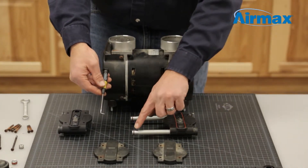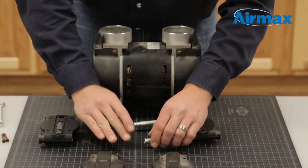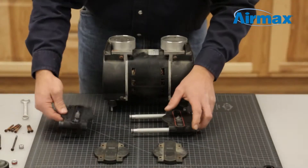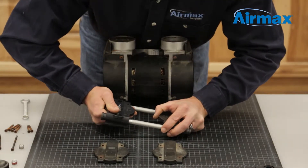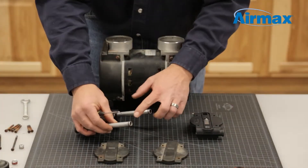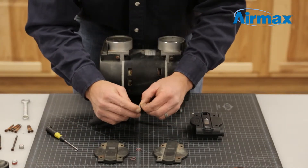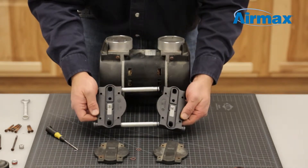Remove the tube o-rings with a small pick tool and install the new ones from the maintenance kit. Now firmly place the new valve plate onto the valve tubes. Repeat this process for the second valve plate: separate the old valve plates from the valve tubes, remove the two o-rings with a small pick tool, replace with the new ones, and install the new valve plate.